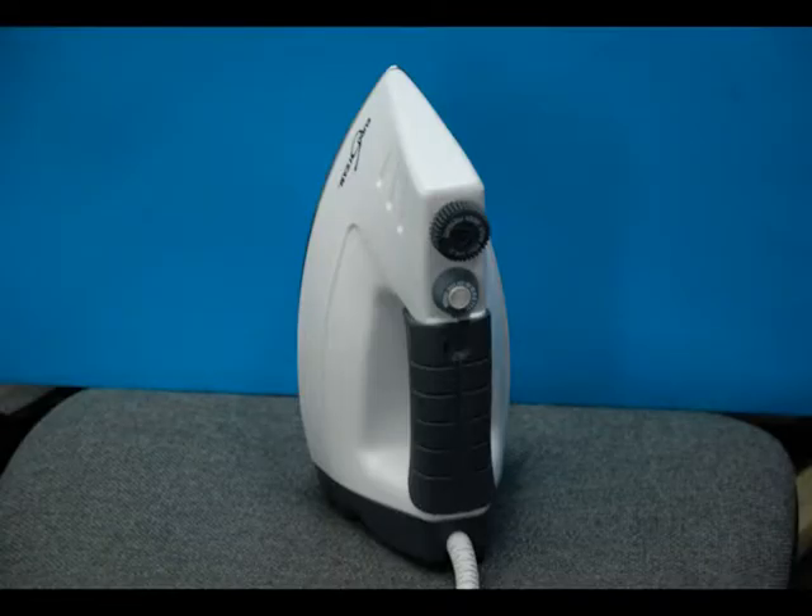If your purple marks fade too fast, hit it with a shot of steam from the iron. It will darken the marks long enough for you to stitch them. You can only do this once per line.